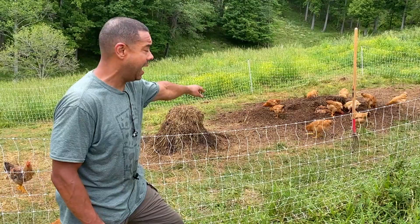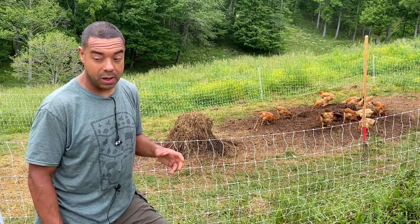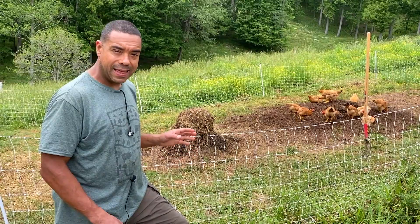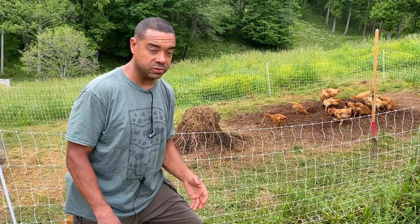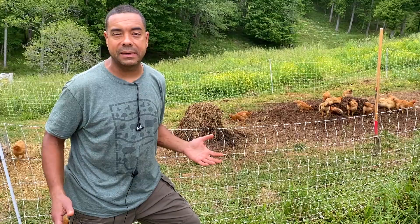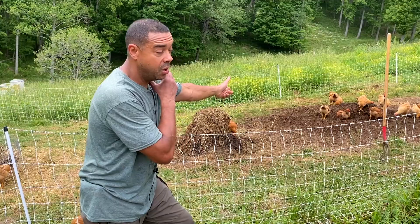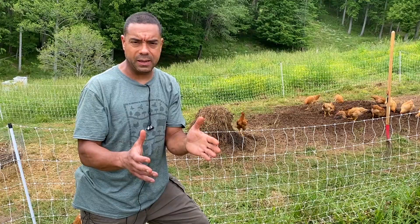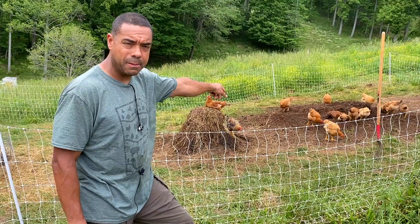This is why in permaculture we try to put everything in zones. Right here are the meat birds — we're doing the chicken tractor on steroids with meat birds. That compost pile was every bit four feet high this morning, and look what they do. They've eaten their rations for the day and now they're going to work, scratching through that pile. This is why everything is in zones — so we can take that finished compost, walk 10 steps across this driveway, and put it exactly where it's going to be needed around the trees and in our garden.